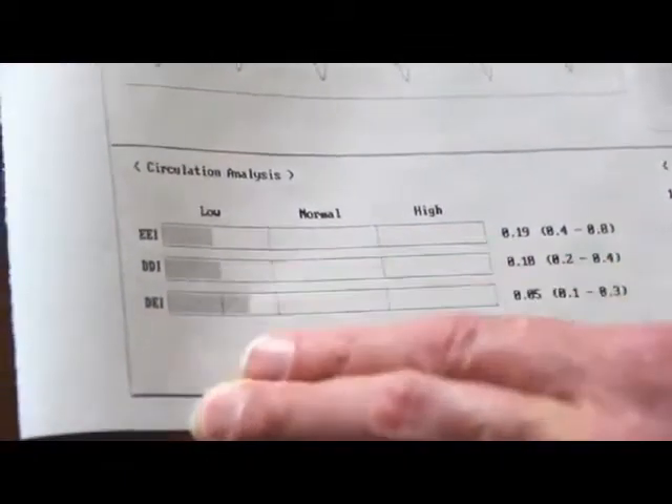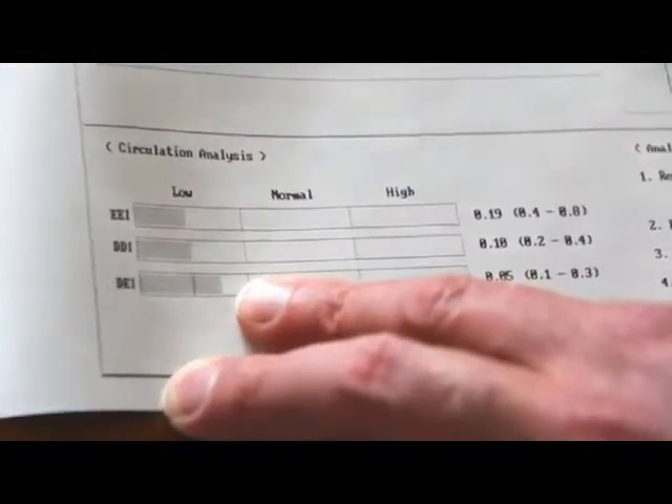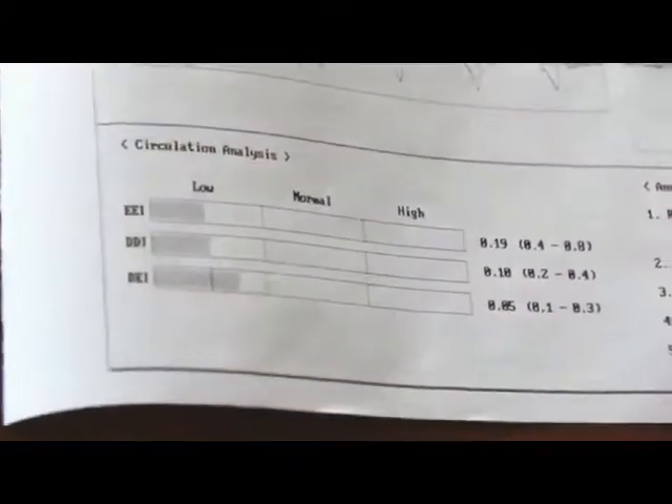Then we go to the circulation analysis. The first reading is large artery circulation, followed by small artery circulation, and then peripheral capillary circulation. From there, you can make suggested lifestyle changes.